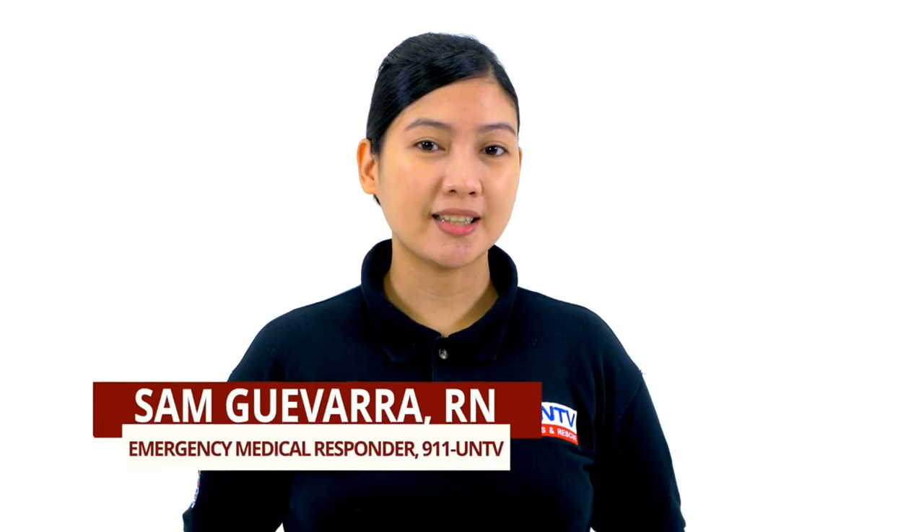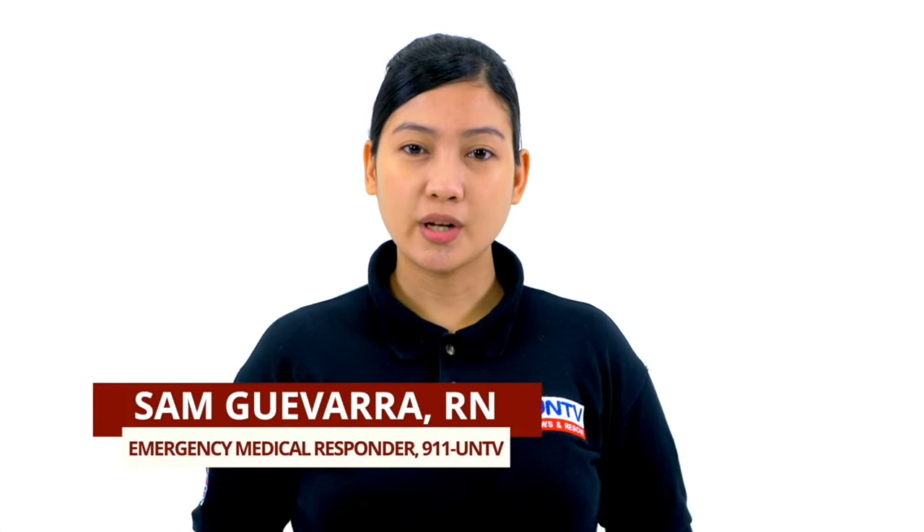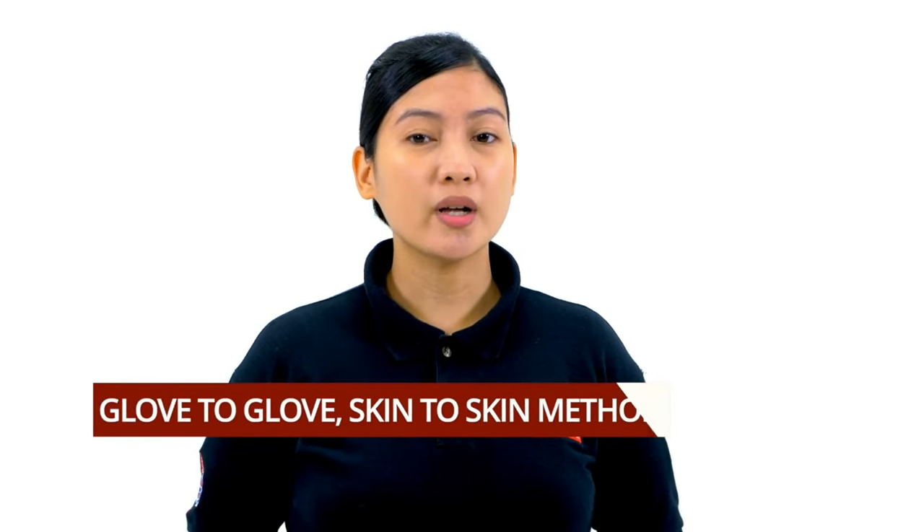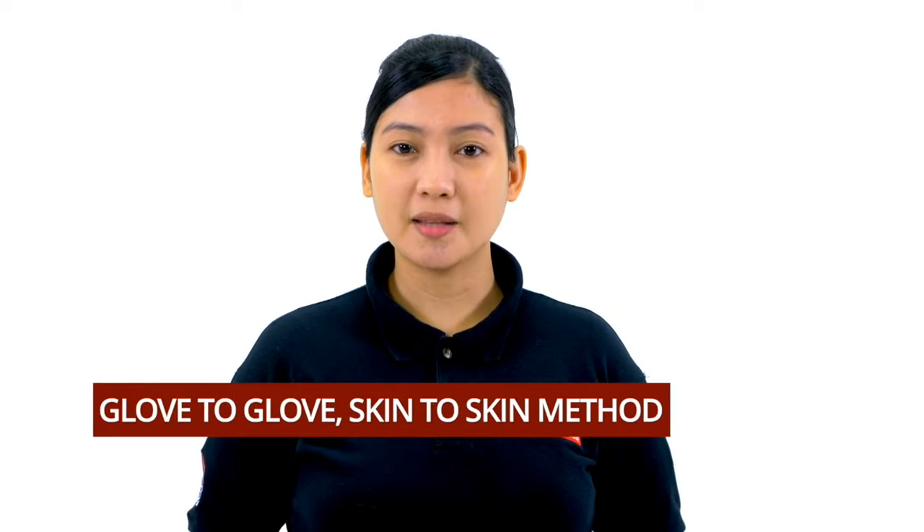Narito ang tamang paraan ng pagtatanggal ng gloves para siguradong hindi natin mahahawakan ang anumang dumi na kumapit rito. Ito ang tinatawag na Glove-to-Glove Skin-to-Skin Method.